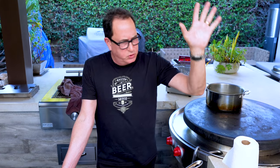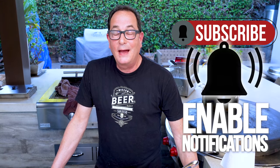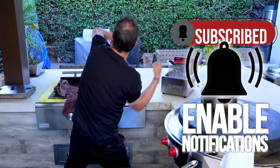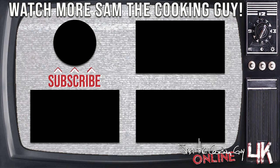Shrimp scampi, delicious. Crispy shrimp scampi with pork panko. Thanks for being here, thanks for watching, subscribing, liking, hitting the notification bell, all that stuff. Goodbye. Thank you. Bye.